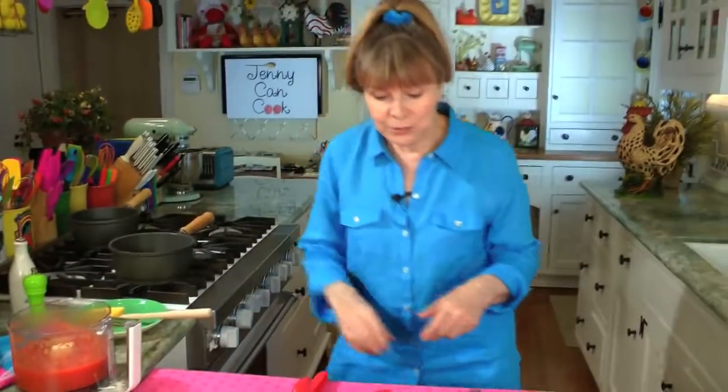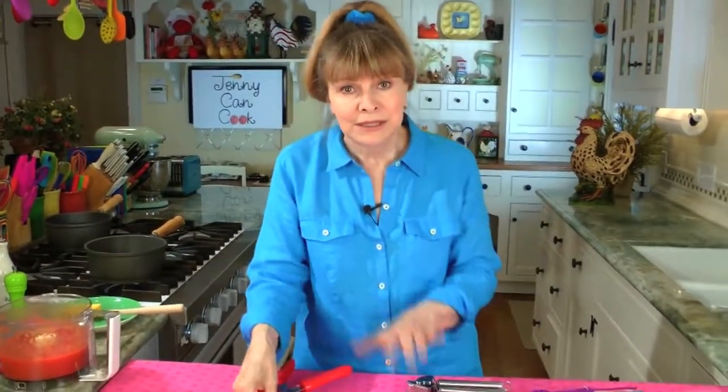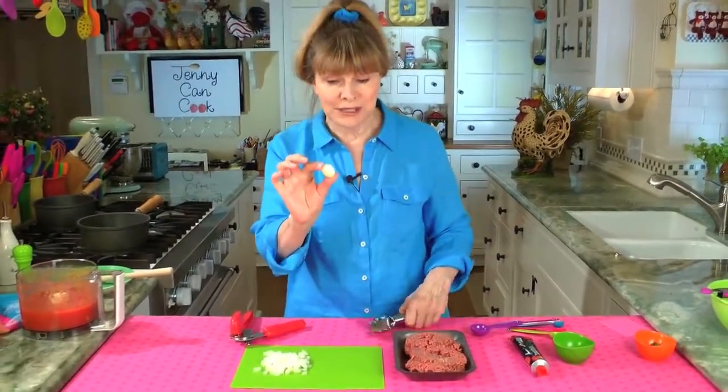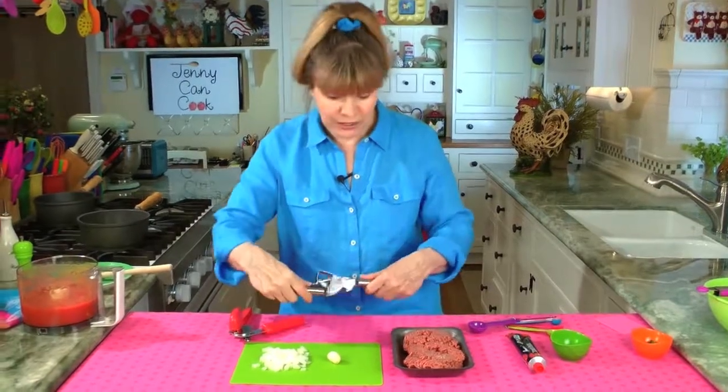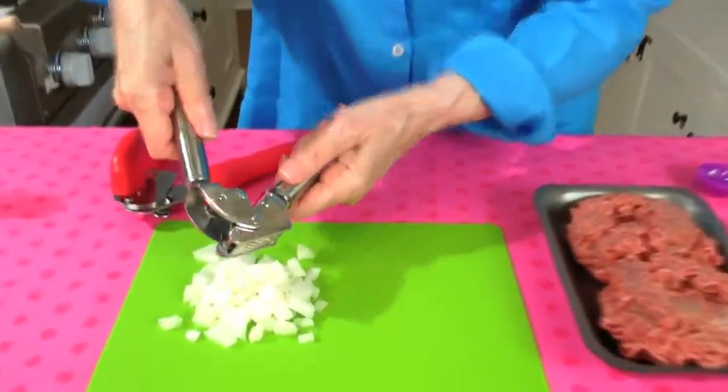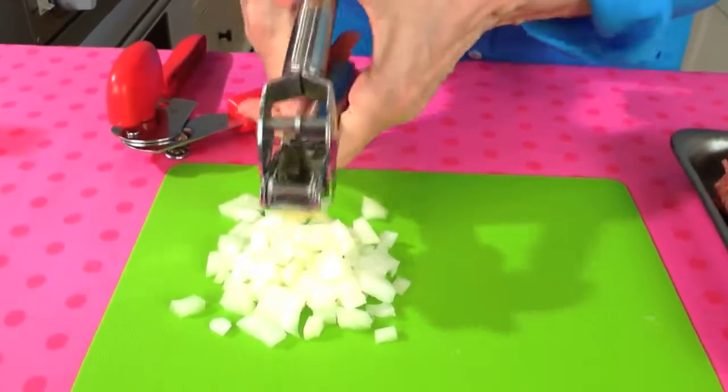The oil is pretty much heated. Now we're going to put in about a half cup of chopped onion and a clove of garlic — I'm using a pretty good-sized clove. You can use two cloves if you like garlic. I'm going to put it through a garlic press and add it right in with the onion, then they go in together.